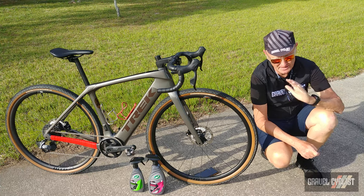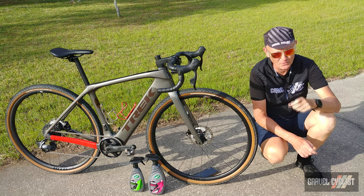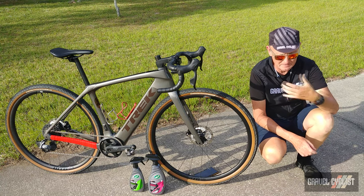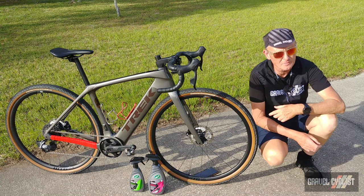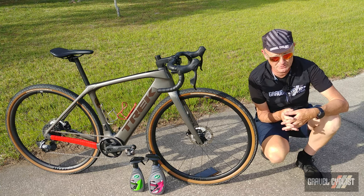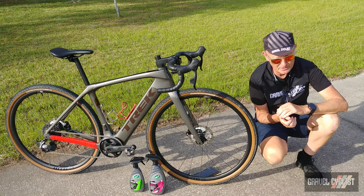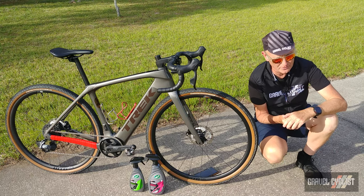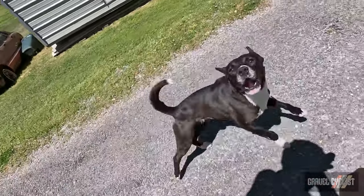So there you have it, trendsetters — ceramic coating is more than just for automobiles. I hope you found this video useful and hopefully there's less mud, dirt and crap piling up on your frame if you follow my method here. As always, thank you for watching. Please consider subscribing to the Gravel Cyclist YouTube channel for content such as this — gravel bike reviews, other product reviews, ride experience videos, and of course my favorites, General Madness. I'll see you in the next video.